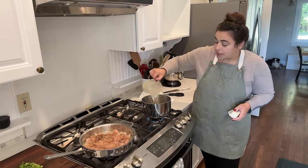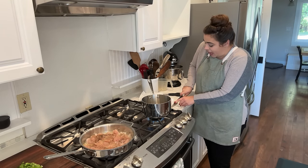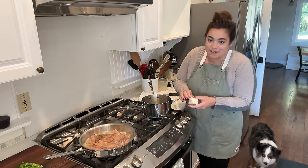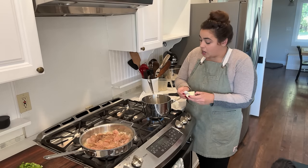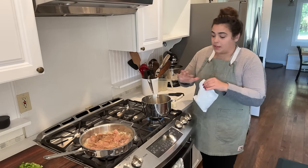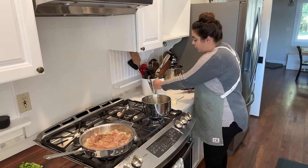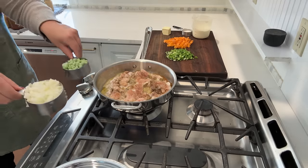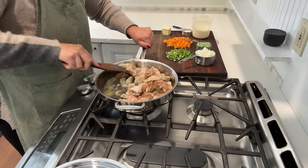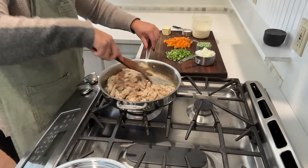While our chicken is cooking, we need to make our stuffing mix. I have a box of stuffing here — this is going to be the top of this casserole. I had my coffee out in the garden this morning and it was so crisp and fresh smelling, that's why I wanted to make this recipe for dinner tonight. To our water, I'm going to add a half a stick of butter and make the stuffing mix just as the recipe on the box says — bring the water and butter to a boil and then we'll add our stuffing mix on top.